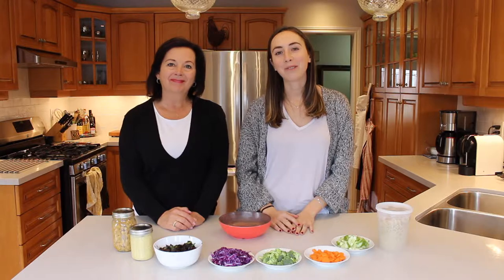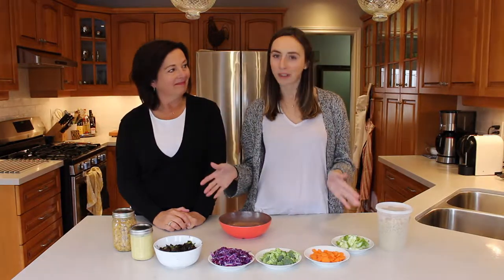Hey guys, welcome back to Ally Can Cook featuring Mama McManus. Hi, I'm Mama McManus and I'm Ally, and on today's episode of Ally Can Cook we are giving you guys another one of our favorite bowl recipes.